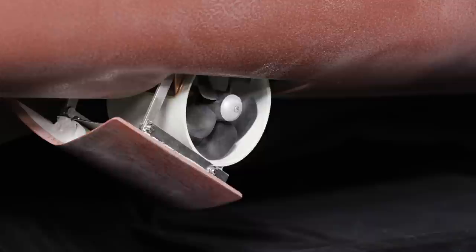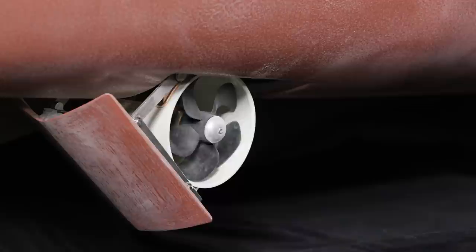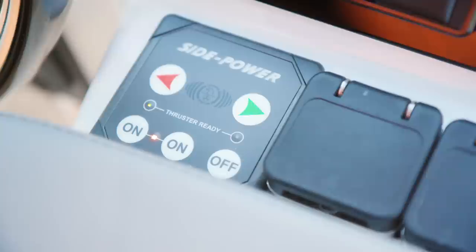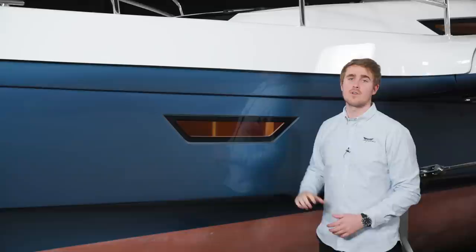On the Dragonfly 40 we offer a retractable bow thruster. It is retractable and gives you great maneuverability in the harbour when maneuvering the boat. When you want to retract or fold out the thruster, you can do it directly from the cockpit. Here on the freeboard at the bow of the Dragonfly 40 we have an integrated port light, giving a more spacious feeling when you are inside the front cabin.